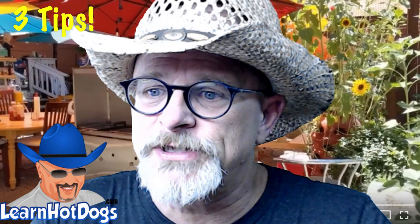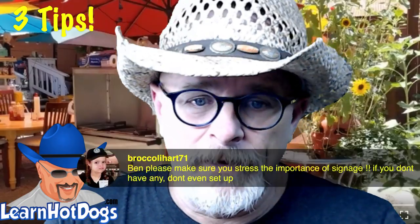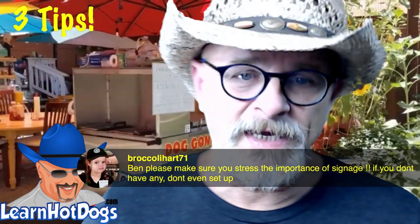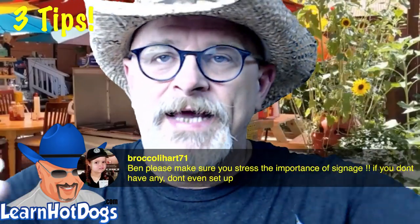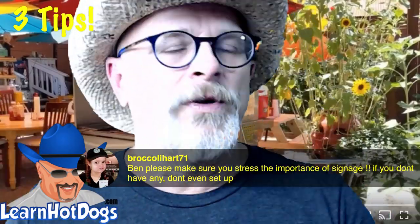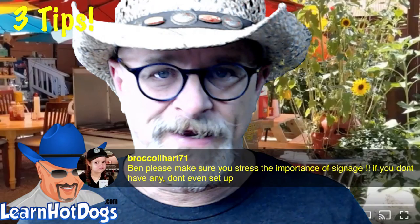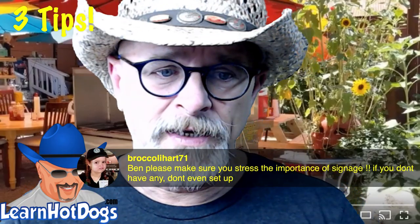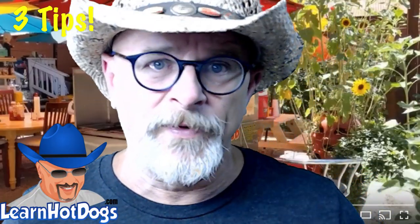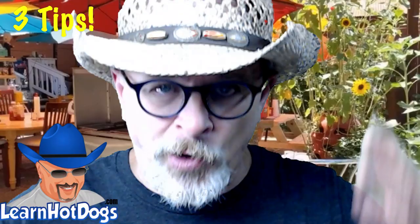Nine times out of ten — pretty much 100% of the time — it comes down to vendor setup, and usually that means a problem with signage. They just expect people to look over and think 'Oh, that must be a hot dog cart.' No — you have to tell people with signs. Start with cardboard, then upgrade. But you have to have something.